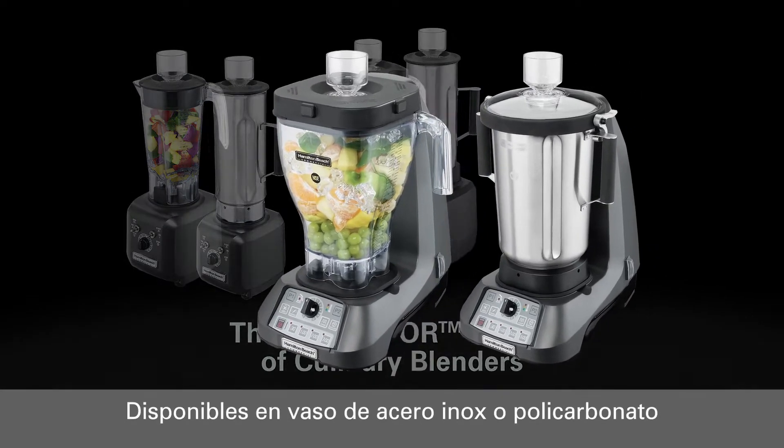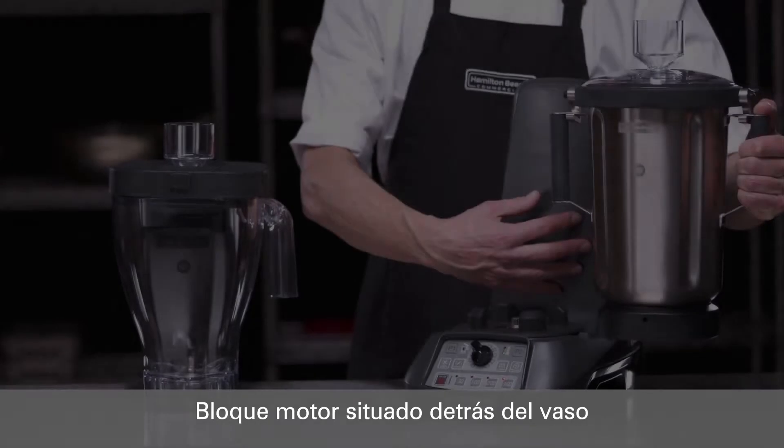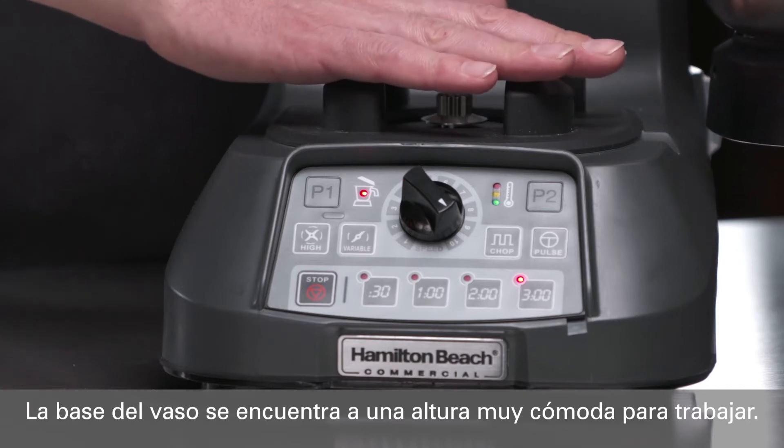Whether you prefer a stainless or clear jar, because the 3.5 horsepower motor base is situated behind the jar and not below, the Expediter 1100 series features a much lower profile design than its competitors with the motor underneath.